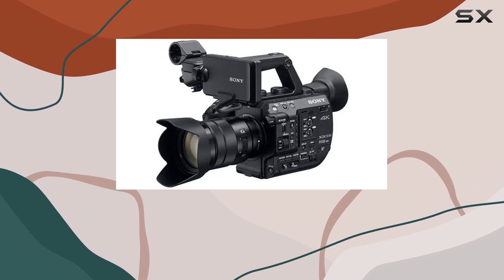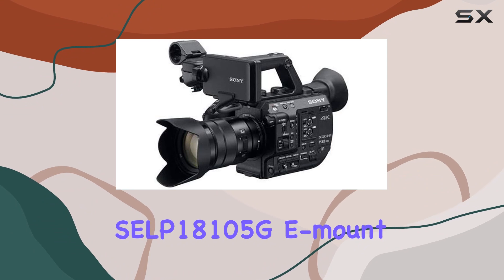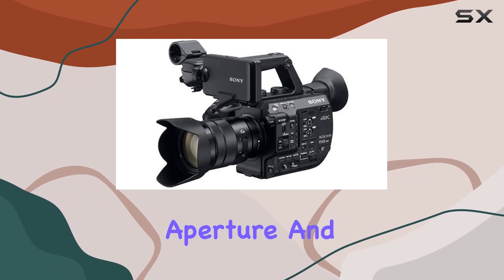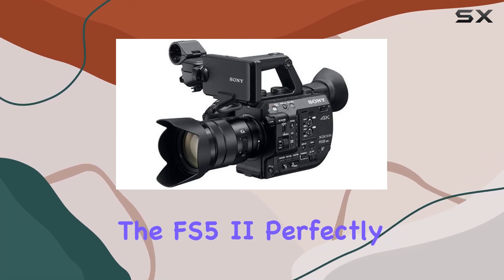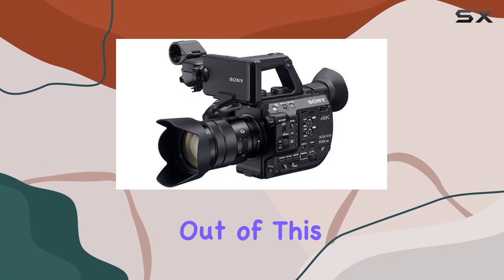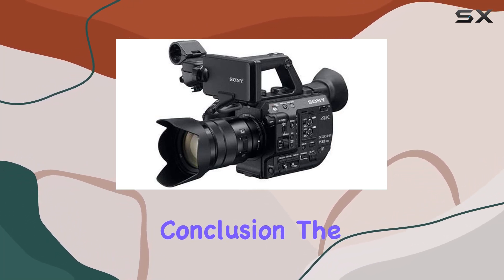The included SELP-18105G mount lens with a constant f4 aperture and 6x power zoom complements the FS5 II perfectly, ensuring you get the most out of this professional camcorder.